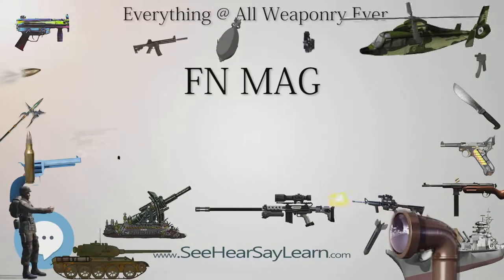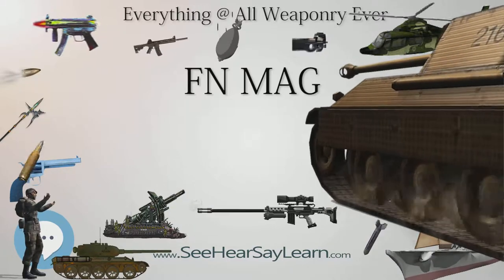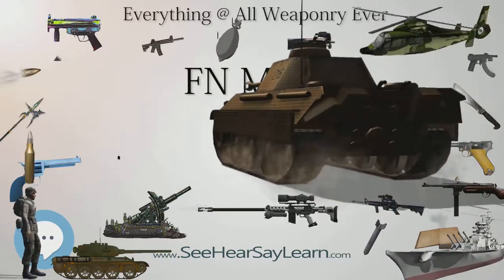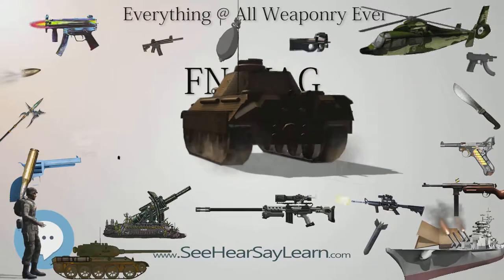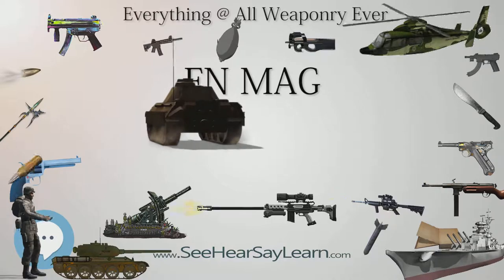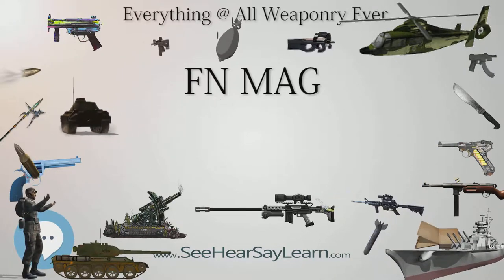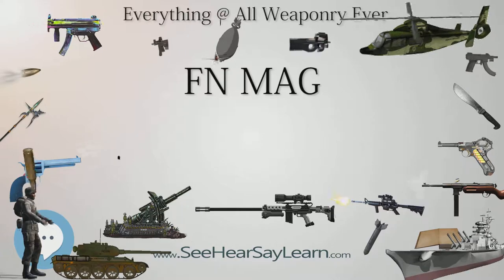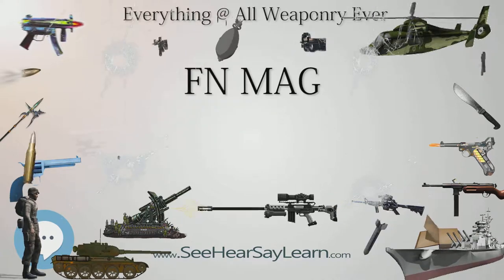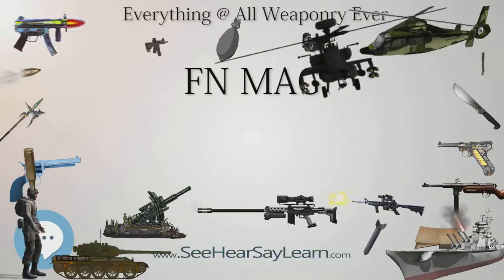The MAG is available in three primary versions: the standard infantry Model 60-20 machine gun, the Model 60-40 coaxial machine gun for armored fighting vehicles, and the Model 60-30 aircraft variant. The MAG Model 60-20 is an automatic, air-cooled, gas-operated machine gun, firing belt-fed 7.62×51mm NATO from an open bolt.